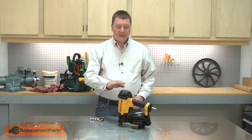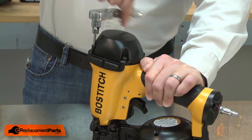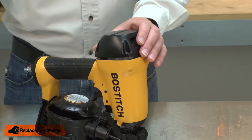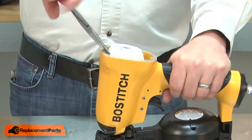I'll begin by removing the nail gun's cap. With the cap removed, I can remove the cylinder from the gun.